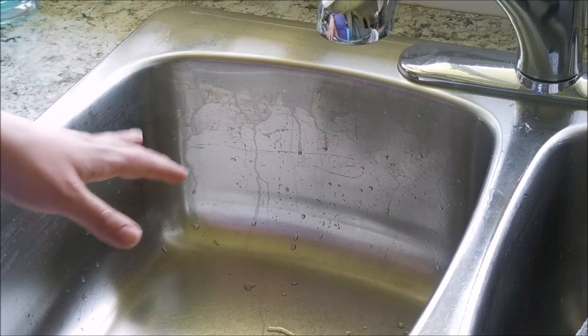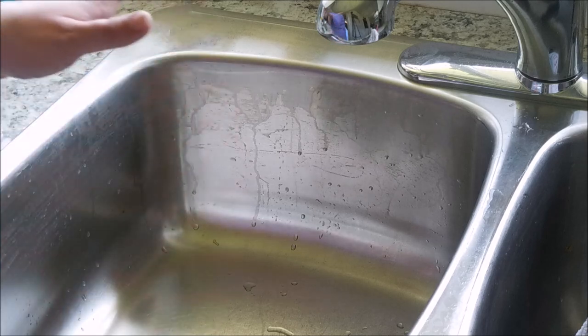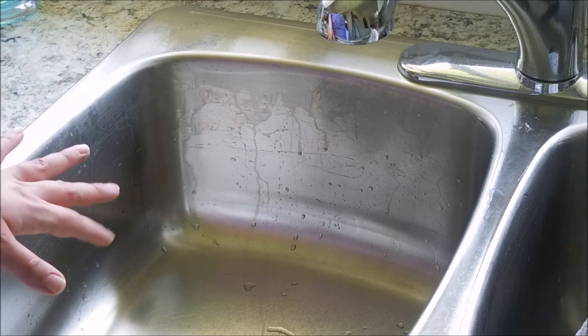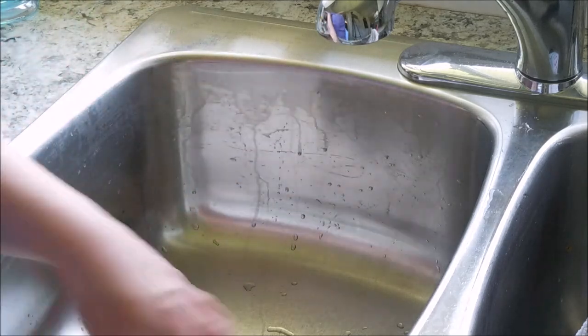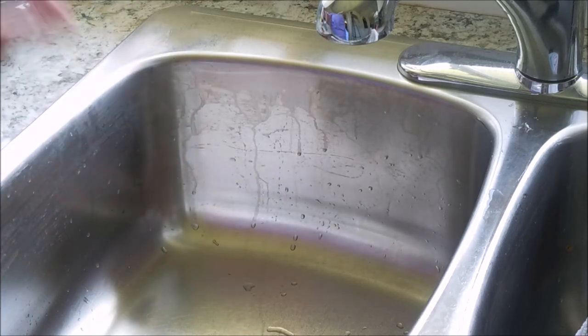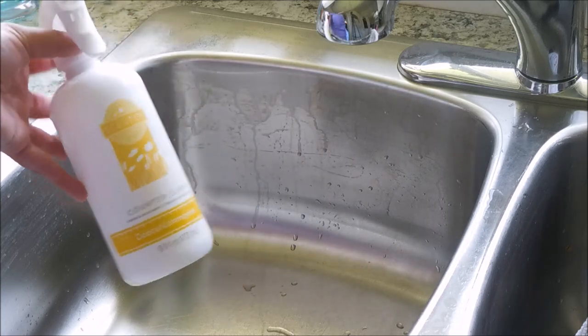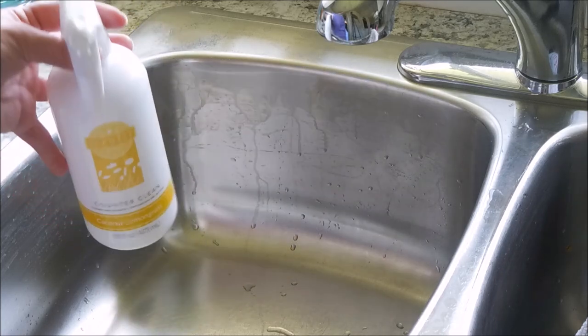At this point we're going to really get in here and shine the sink. I can already tell it is so much cleaner than it had been, but as you can see there are a lot of water spots. She recommends using Windex, but I'm going to use my Scentsy Counter Clean — this is fantastic for stainless steel, so I prefer to use this.